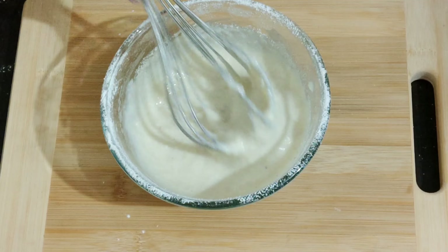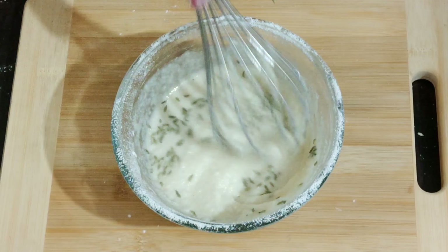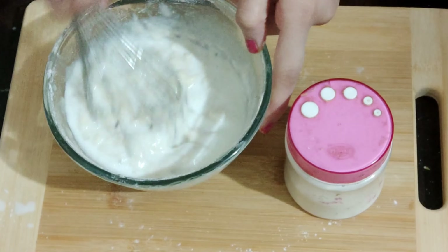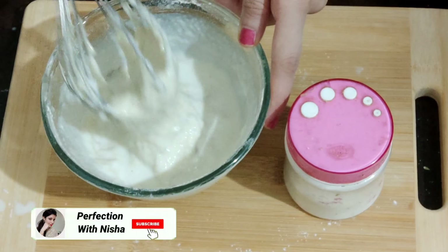Also add one-fourth teaspoon black pepper powder and one-fourth teaspoon saunf. I'm adding one-fourth cup more milk because hamen batter flowing consistency ka banana hai.